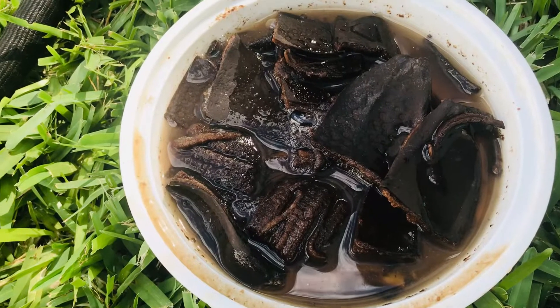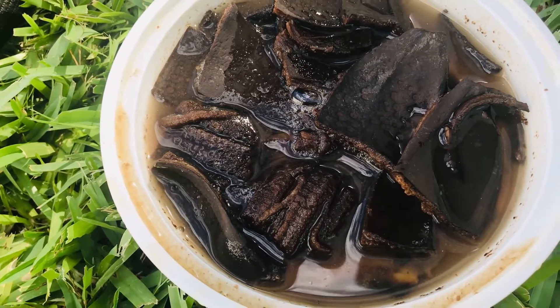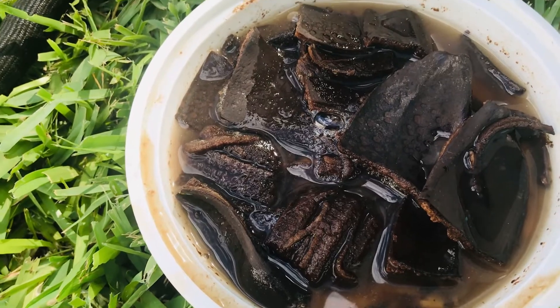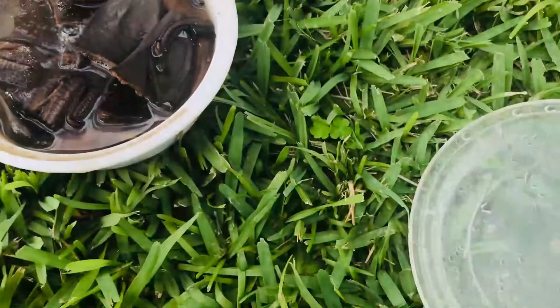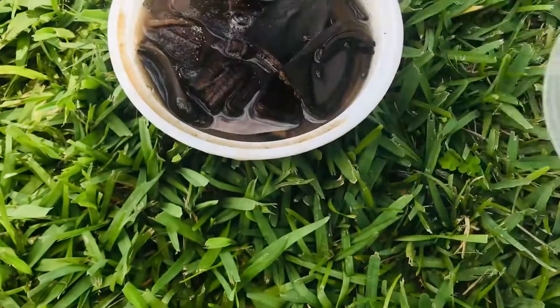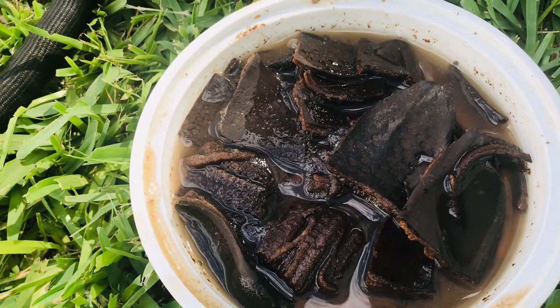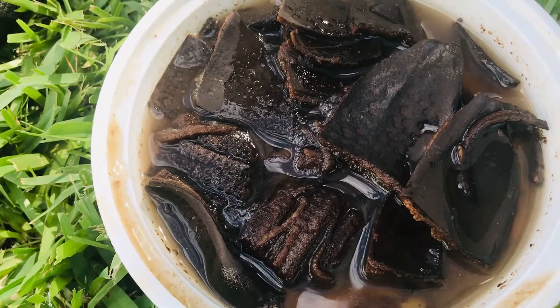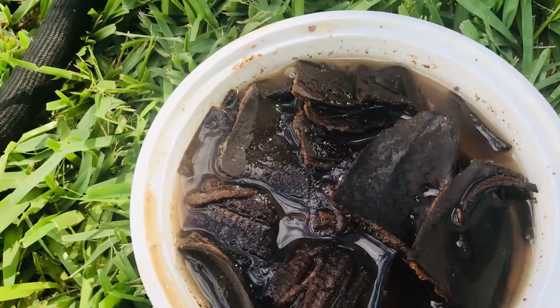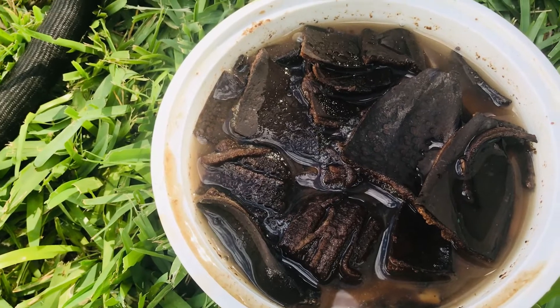For the second method, the process is the same except instead of drying, collect the banana peel pieces, place them in a container, add water, put the lid on. After four days, discard the skin and use the liquid fertilizer diluted with water in a ratio of one part liquid fertilizer to five parts water.